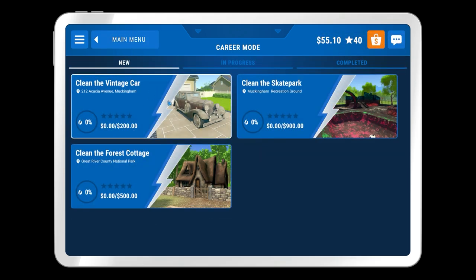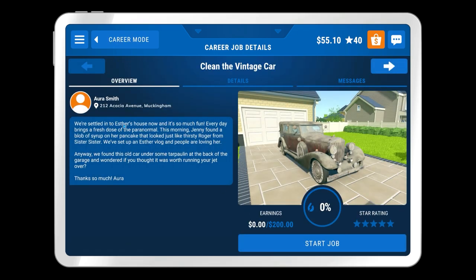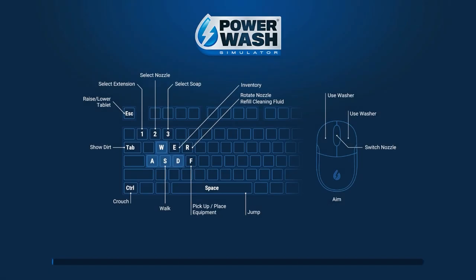In this episode we're going to tackle the vintage car, and then probably have a look at the skate park. So we're settled into Esther's house now - this is one we cleaned up previously. Every day brings a fresh dose of the paranormal. We found this old car under some tarpaulin in the back of the garage. I wonder if we can get it clean.